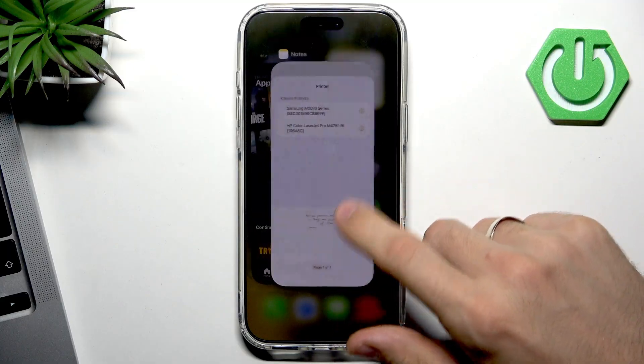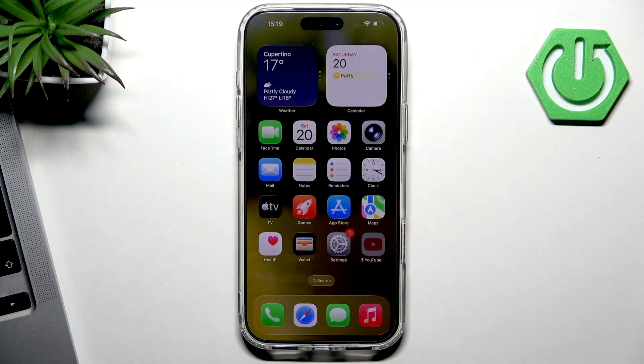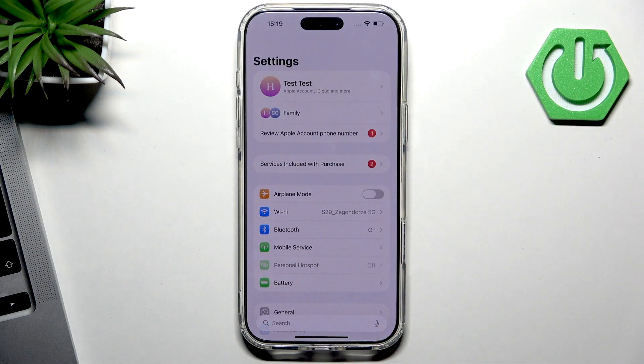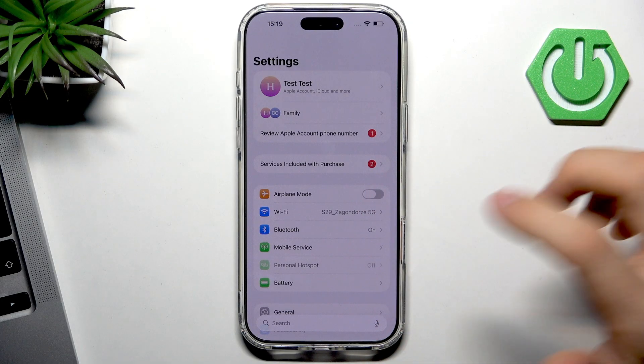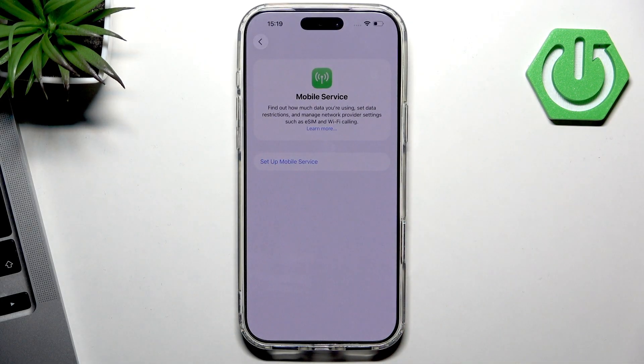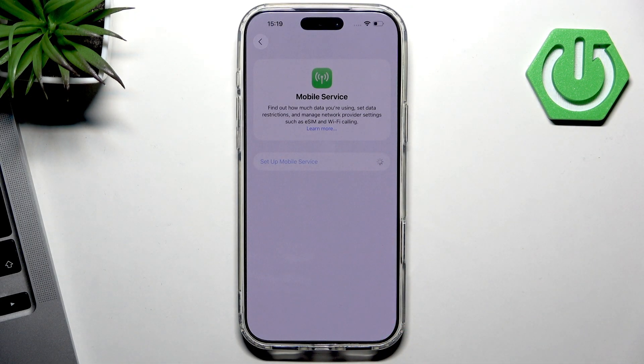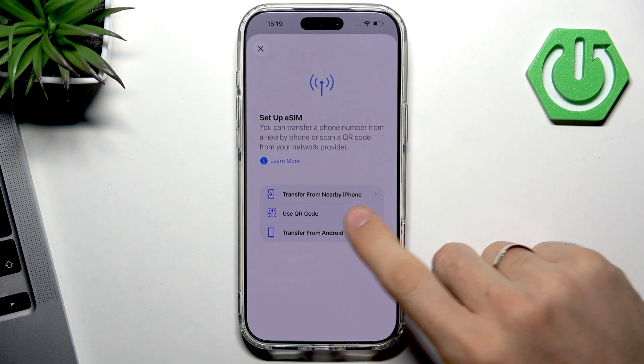You have two ways to add a SIM card only if you have the global version of the iPhone. If you have the US version, you have only one way to add a SIM card. To add a SIM card on the iPhone 17 Pro Max — or any iPhone, including the US version — open Settings, then select Mobile Service, then click 'Set Up a Mobile Service.'